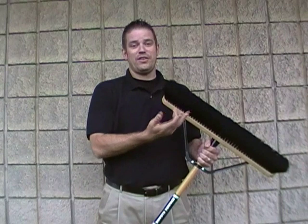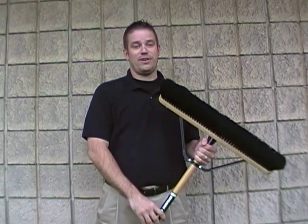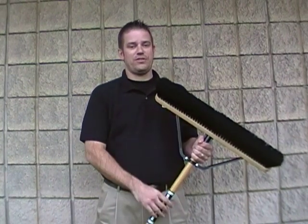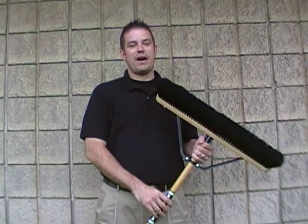First, we have our Smooth Fiber. This fiber is best for sweeping smooth surfaces, such as flooring, tile, and basements. The fibers on this Push Broom are unique because they are mechanically split, so they are soft and non-abrasive. It sweeps debris such as light dirt, sawdust, spackling powder, and dust.